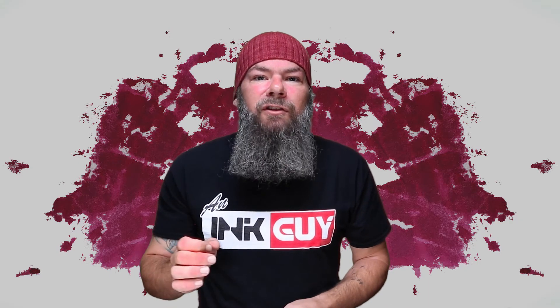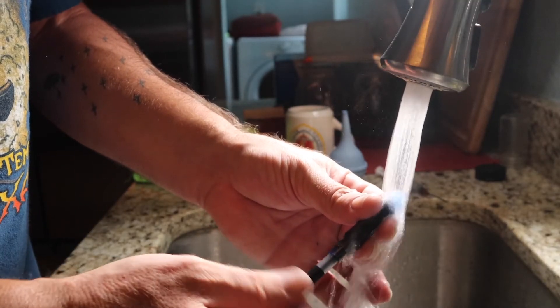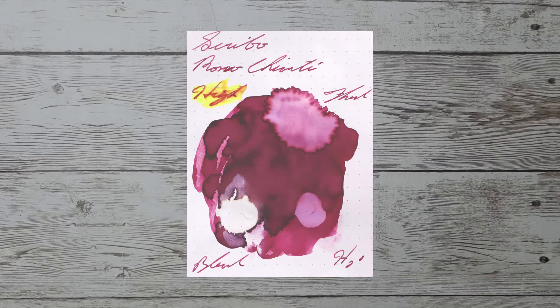Resistance tests are done to see how this ink can be expected to perform on the page, and more importantly, how hard it may be to clean from your pen. The smear is allowed to dry for three days before testing it. The highlighter is on the top left, pen flush is on the top right, one-third bleach solution is on the bottom left, and water is on the bottom right.